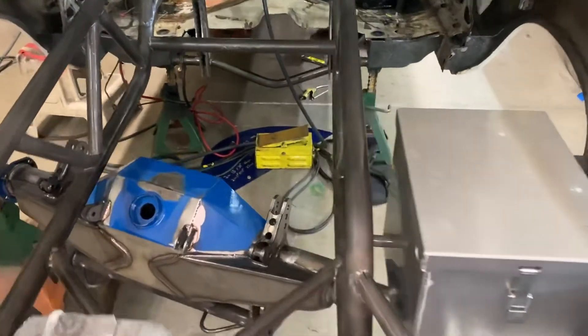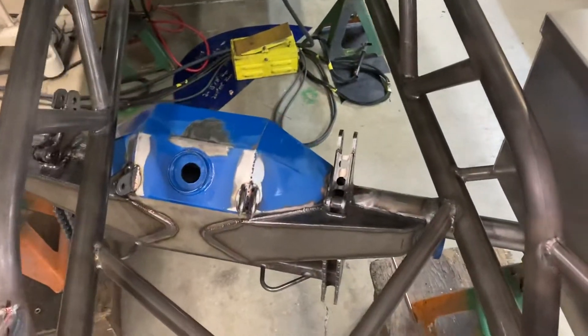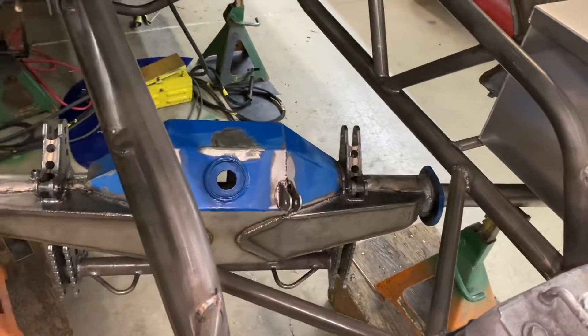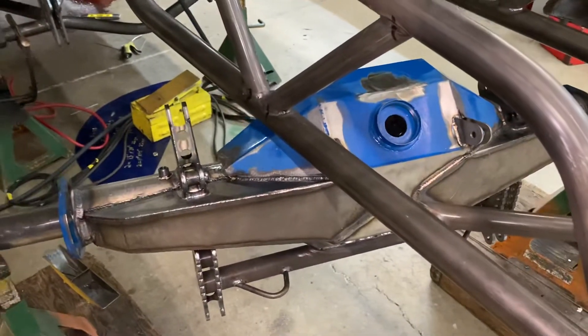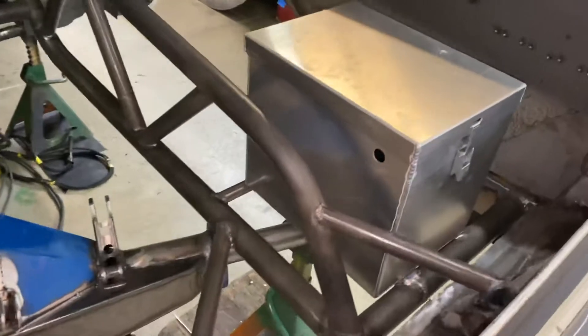Back at Advanced Chassis today. This is my rear end that has been reworked to go in this chassis — got wheelie bar mounts on it, a battery box, the whole nine. Good progress. Let's go up to the front.